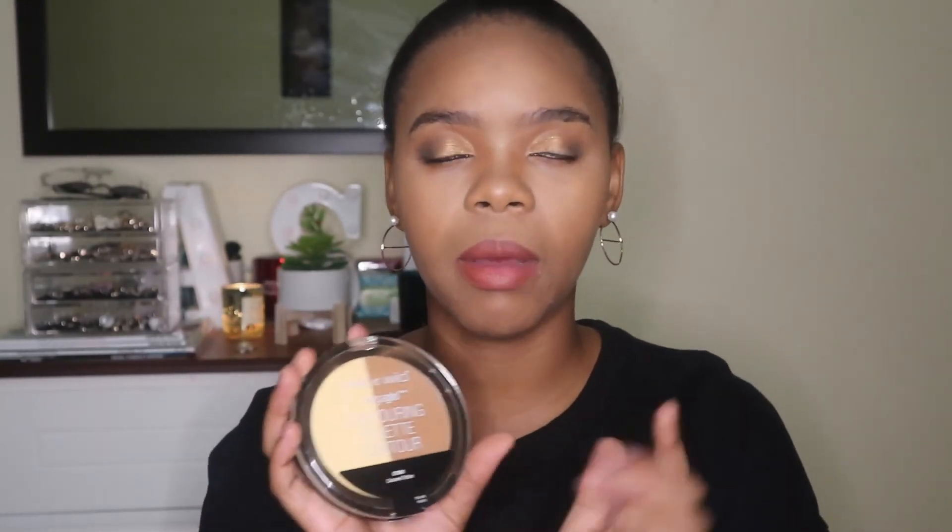I really really loved this contouring palette — it's in the shade Caramel Toffee. If you want to go buy one, I recommend it. Especially the banana powder and highlighting powder — it is phenomenal, I love this. I also love the wax in the brow kit, but since I already have a brow gel it's not necessary for me.